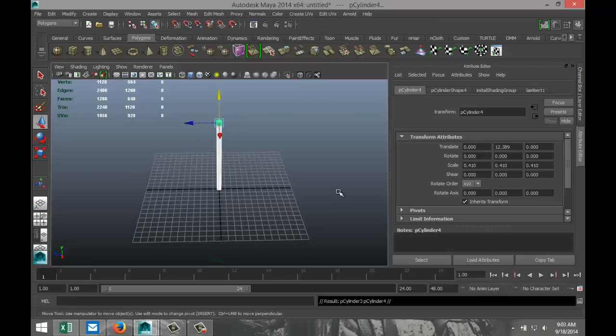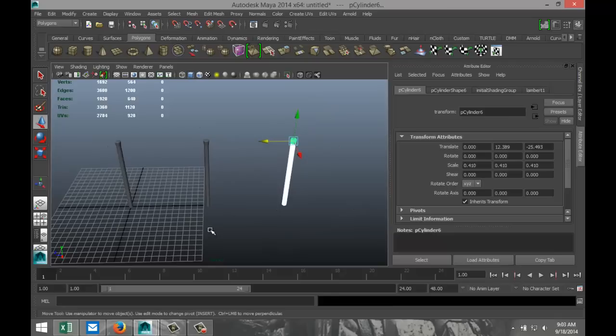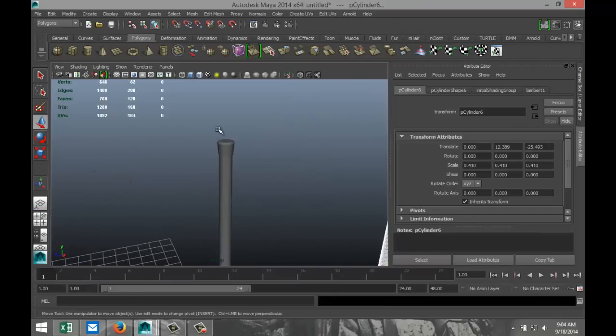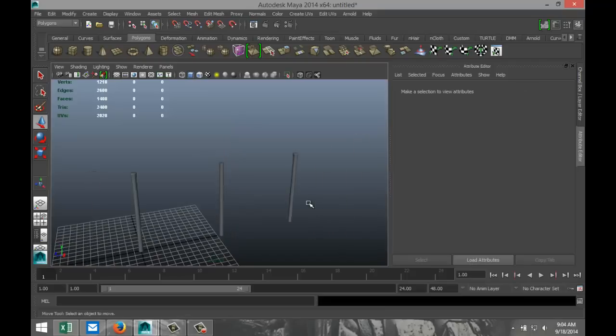We're going to hit Ctrl-D to duplicate it, move it over a bit, then hit Shift-D to do that once more. So this will be our fence section. Now on the middle one, we don't want that cap, because that's going to be a little bit different.